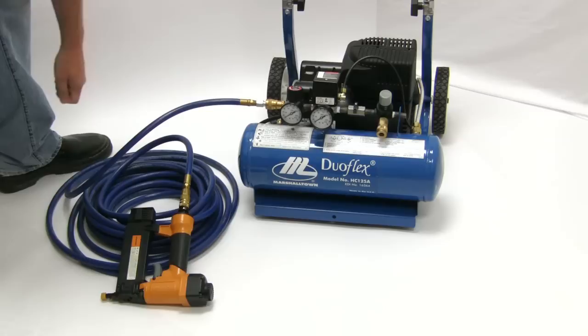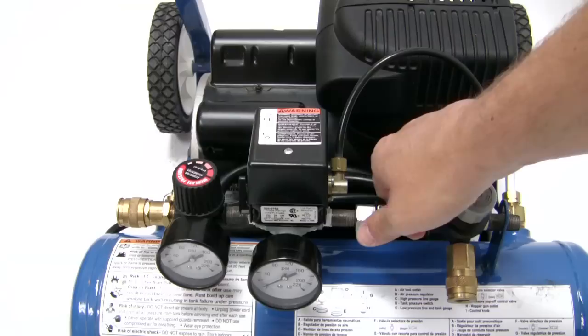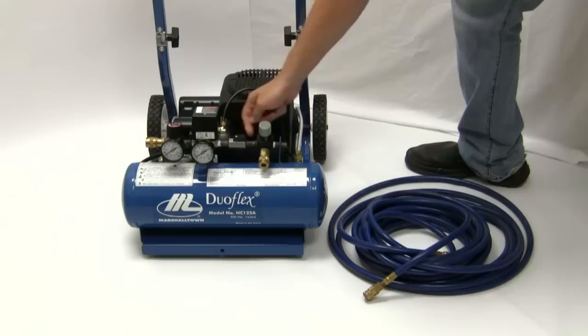To operate the DUOFLEX with a hopper gun for texturing, open the ball valve to the right side air coupler. This allows air to escape out of the right side of the regulator. By not allowing the air tank to fill, the compressor does not cycle, which may create spikes and dips in air pressure.